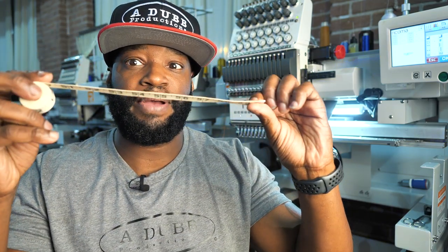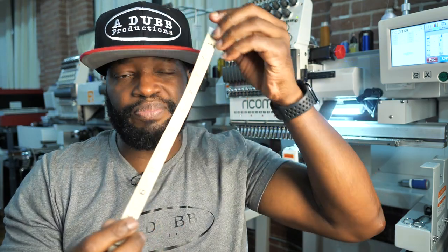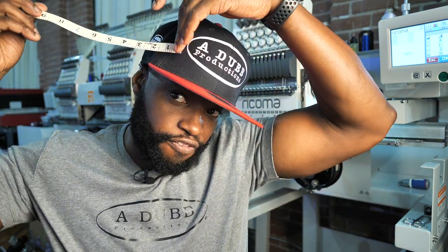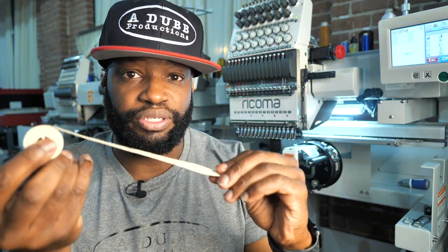I was supposed to do this video a while ago but I kind of forgot. You are going to need a physical tape measure to do this. You're going to have to measure from the center of your hat to the side of your hat, and then the center of your hat to the other side. It should be symmetrical — it should be the same. So let's dive into measuring out our cap.